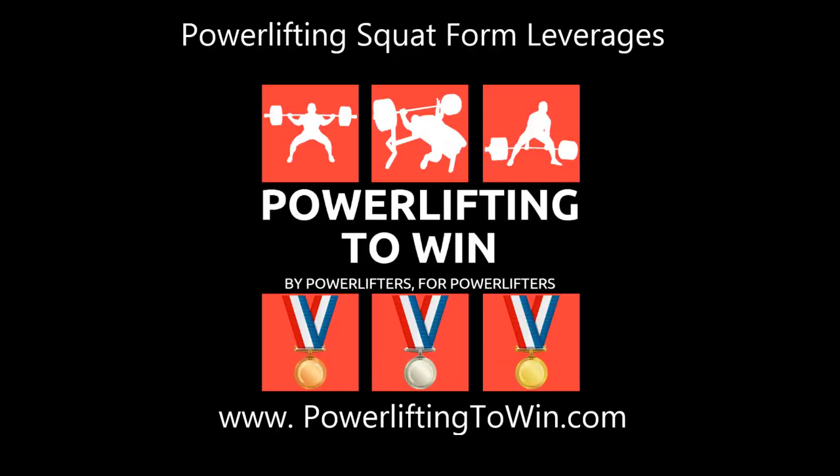Hey, what's up guys? It's Izzy from Powerlifting2Win.com, and today we're going to build on the video that I put out yesterday on powerlifting leverages.